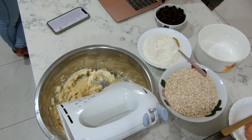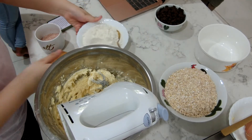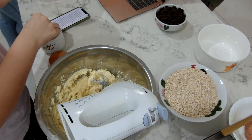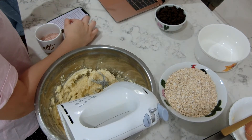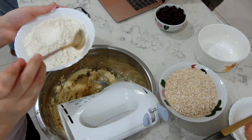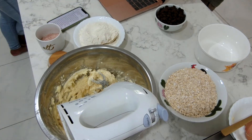For the dry ingredients, you need 190 grams of flour, a pinch of salt, and one teaspoon of baking powder. Mix those together in another bowl, then dump it into the wet ingredients. Add the rolled oats and mix until combined for a few minutes — you can use a spoon or the mixer, either way works.